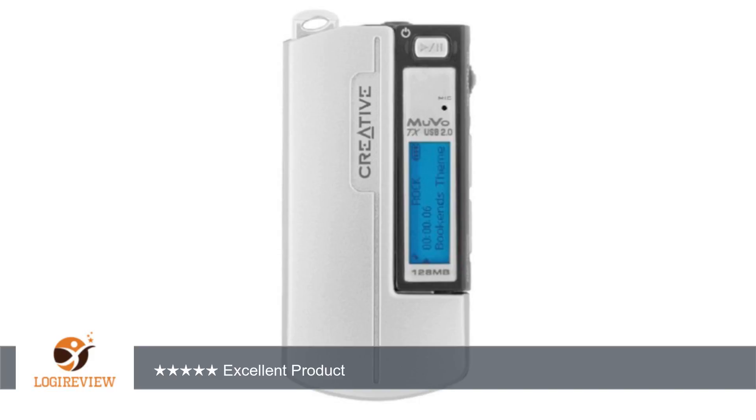Transfer speed — write: approximately 2.7 MB per second; read: approximately 3.2 MB per second. That means it only takes about 100 seconds to fill the entire memory. Not bad.